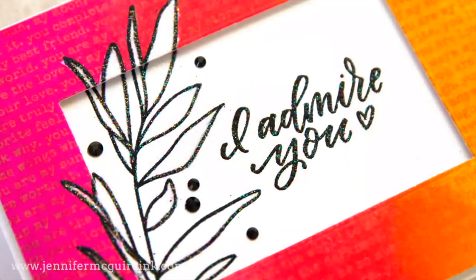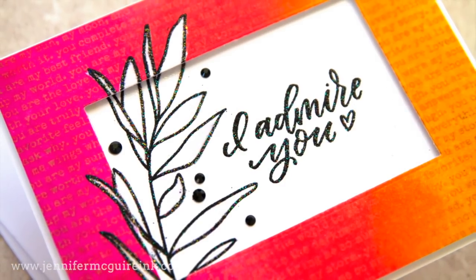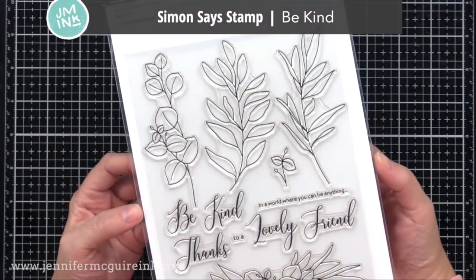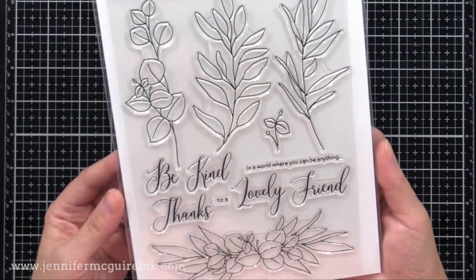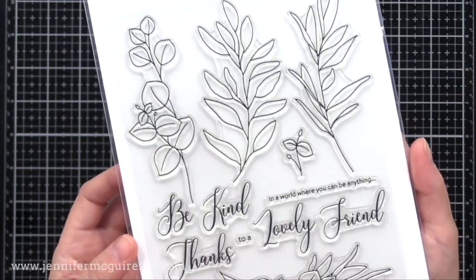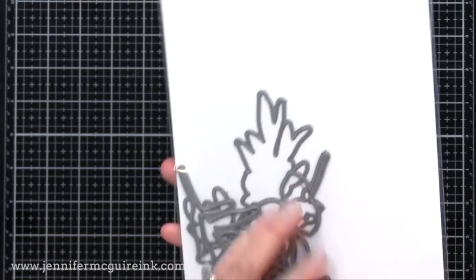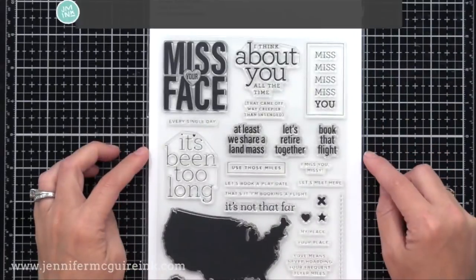You could use any stamps for this technique, especially outline stamps. Today I'm going to be using some new products from Simon Says Stamp. This stamp set called Be Kind really stood out to me because I really liked the simple open images — I thought it'd be perfect for this technique. This is a large set, six by eight, so these images will fill up a card nicely. There are also some sentiments that you can build together, and keep in mind there are coordinating dies available for the set, although I don't use them today.